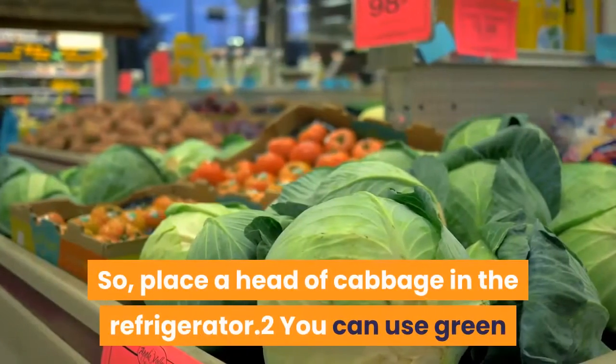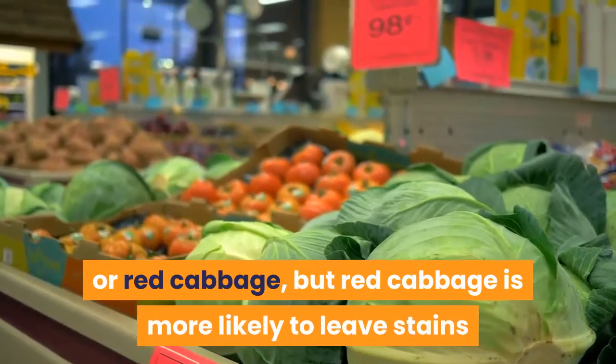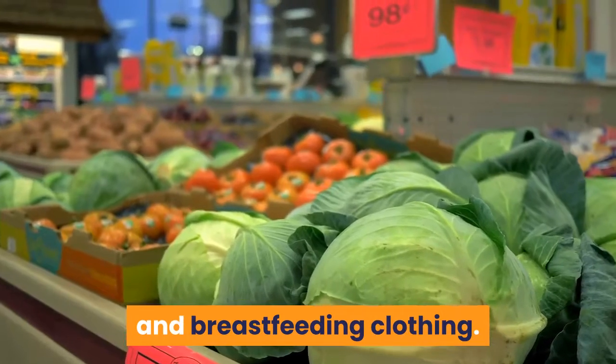Place a head of cabbage in the refrigerator. You can use green or red cabbage, but red cabbage is more likely to leave stains or discoloration behind on your nursing bra and breastfeeding clothing.